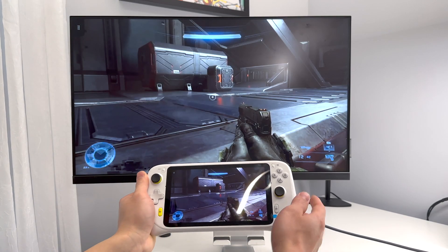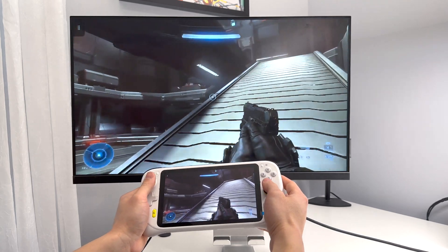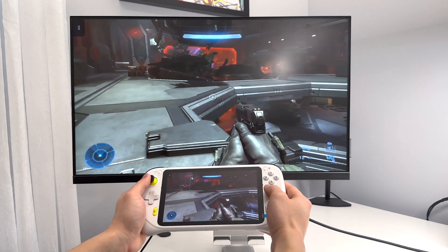If you already do have a Chromecast, I'd say this is pretty cool and it works in a pinch. This is mirroring the screen, so you can mirror anything onto the screen — whether it's other apps, YouTube, Netflix, things like that.